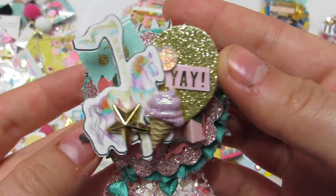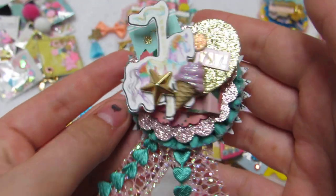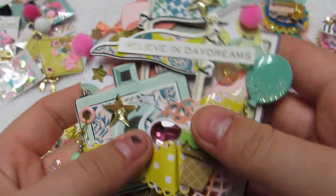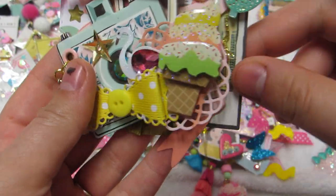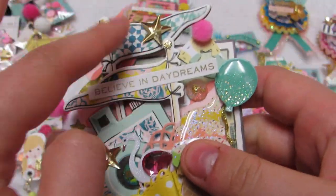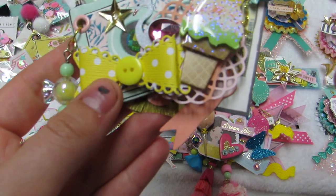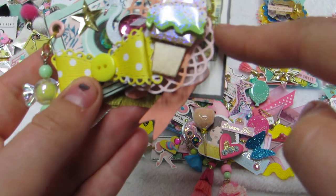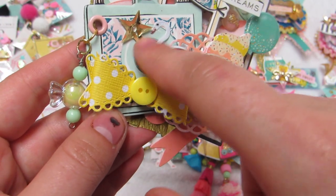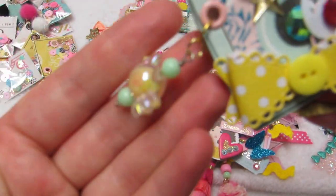Another one has a little carousel horse on the balloon, it says 'yay,' a little ice cream, and a star. Then I made one big rosette that's gold - it has the little polaroid, that pink flaggy thing, the little chipboard camera, little flags, a little banner with little pom-poms, some bling, a balloon, a little scallop, 'believe in daydreams,' more of those little stars, a bow, a swan. I added a little bling to the camera lens, one of those other ice cream stickers from Hobby Lobby, and then there's a little candy dangle.